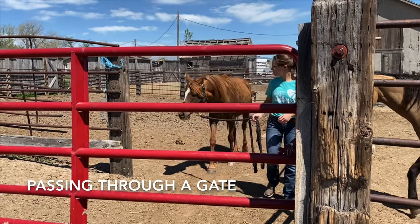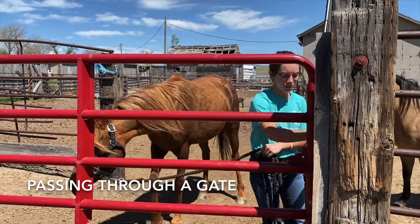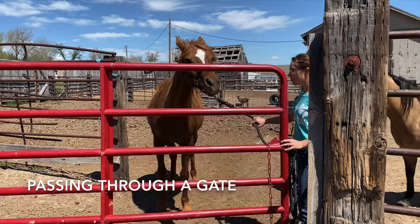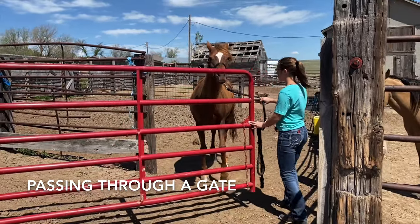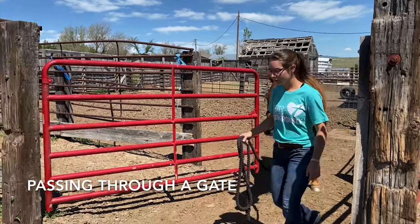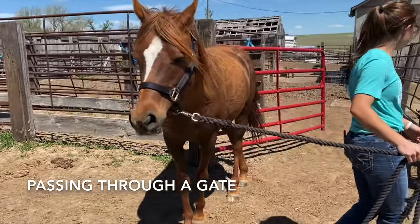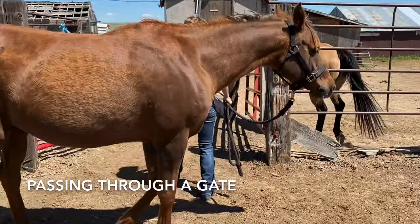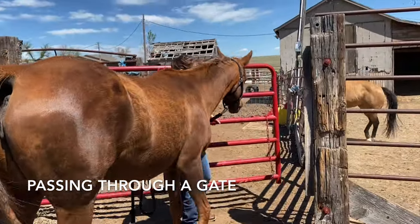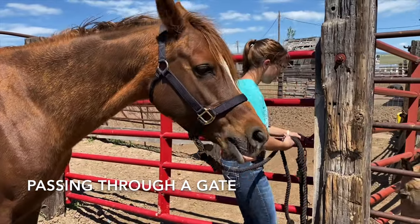When passing through a gate, I am going to begin leading my horse with my left hand and then opening the gate with my right. I am asking my horse to back up so that I do not hit her with the gate and scare her. Next, I ask her to pass through the gate, making sure to open it wide enough to give her a clear shot through. Then I am turning her around in a wide circle and going back to close the gate safely. It is important that your horse knows how to back up away from you as you close the gate towards them.